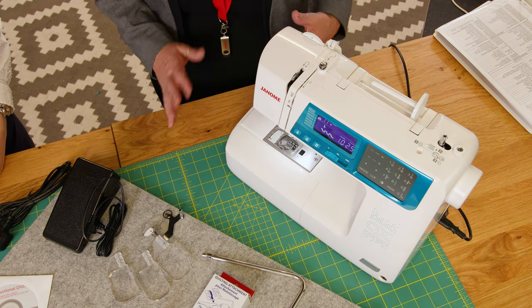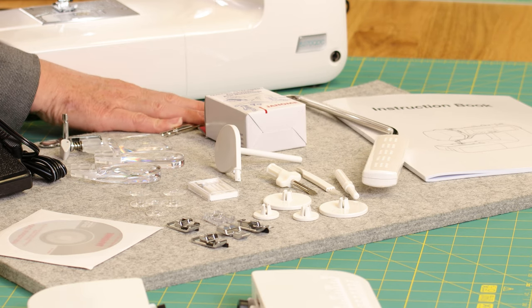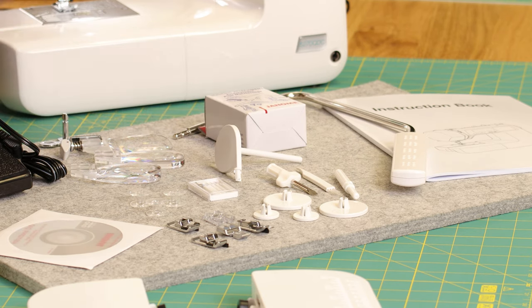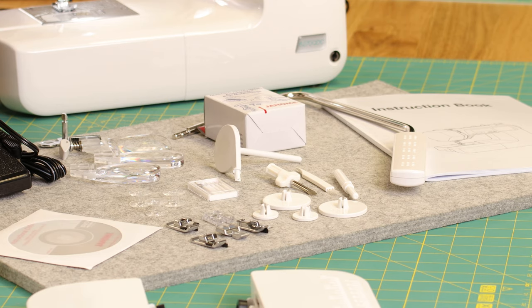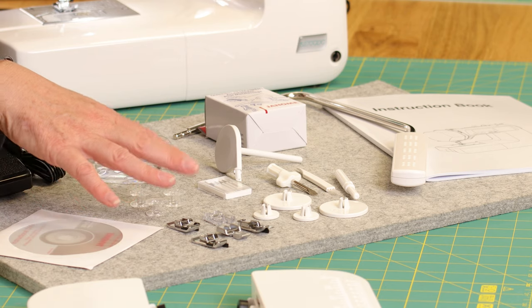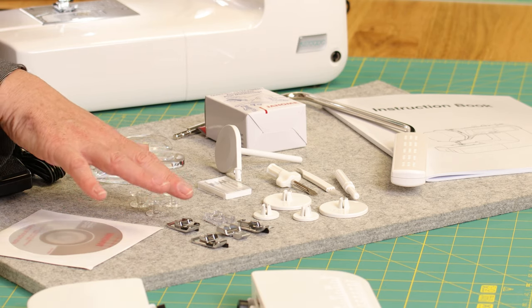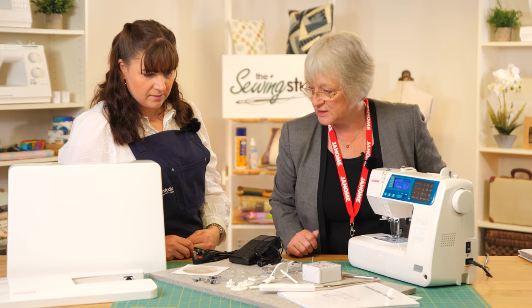It comes with a vast range of accessories: as well as the magnifying glasses and the knee lift, we've got screwdrivers, seam rippers, cleaning brushes, spool caps, needles, and bobbins. We also come with the over-edge foot, zip foot, overcast foot, satin stitch foot, and blind hem stitch foot.